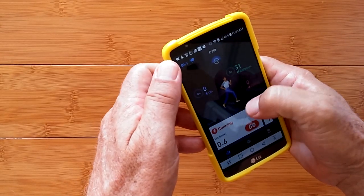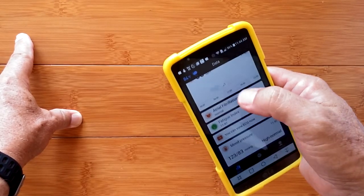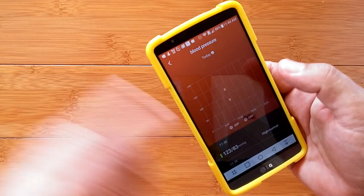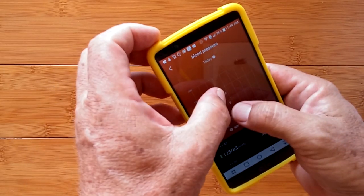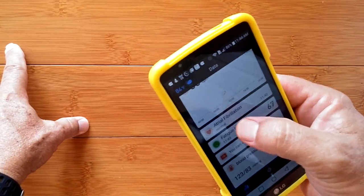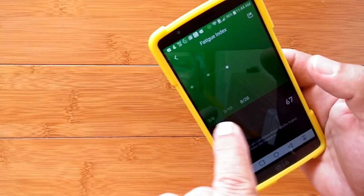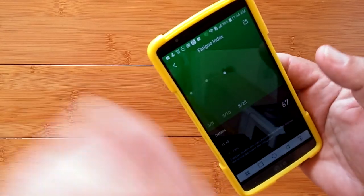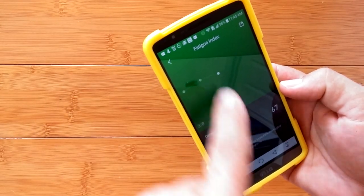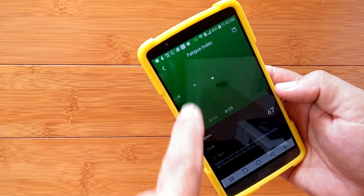The fatigue data appears in the app after syncing. I've got two blood pressure readings — I did another one off camera — and you can see double dots close together, so the range is starting to become defined. In the fatigue index section, there are even data points going back to March from a previous review of another band using this app. The higher the score, the better off you are, plotted across dates.